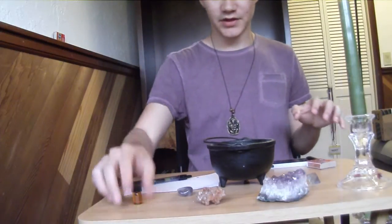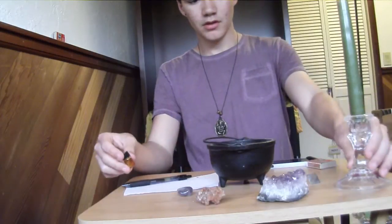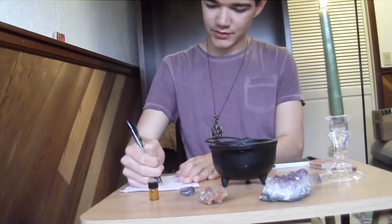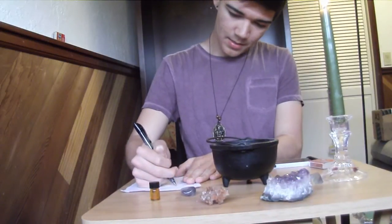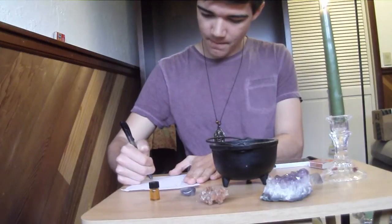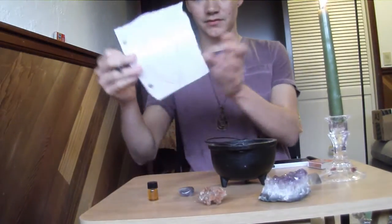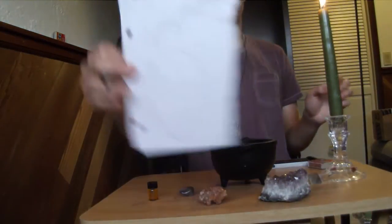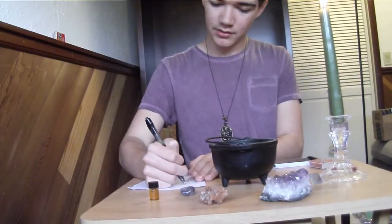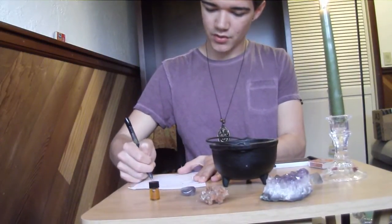Now that we have all our stuff ready, you want to make sure you cleanse and create your candle — I've done this already. And then on your paper, you want to start by drawing the figure of a person. Then you want to, since we're blocking someone's energy — negative energy — we will draw an aura around them.